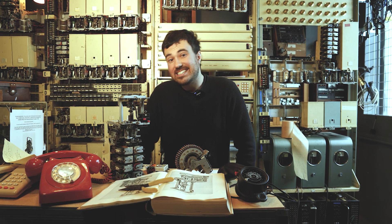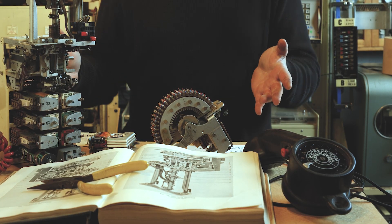I'm Mitch and this is Telephone Tuesdays here at This Museum Is Not Obsolete. Today we're going to be talking all about electromechanical selectors.